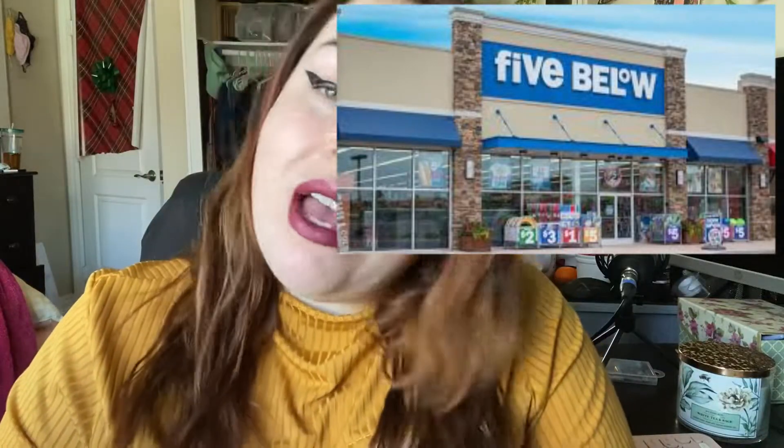I actually found it at Five Below, and it looks like this. And if you don't have a Five Below, they also have it on Amazon, and I will have a link for it down below.